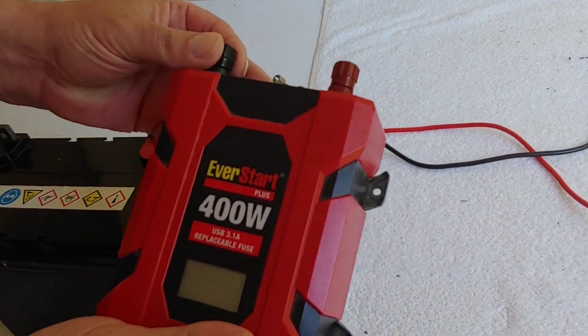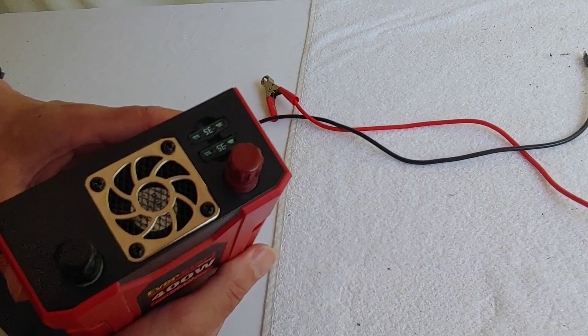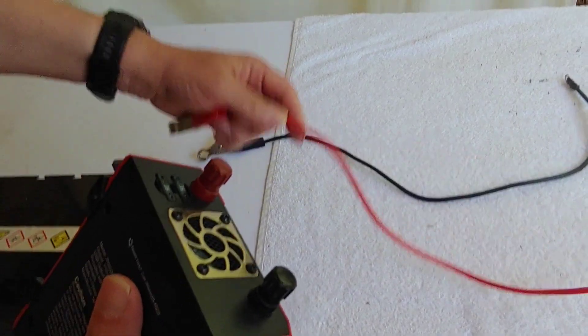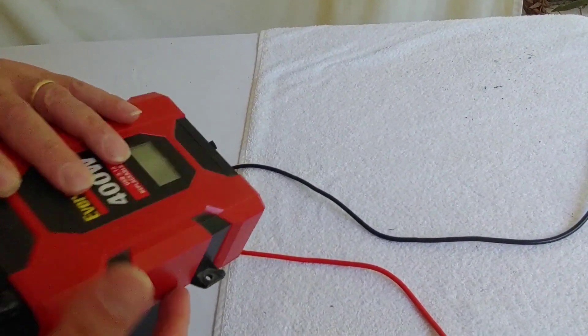This is a fairly inexpensive one you can get from Walmart, right under $40 generally, and that's what it does. It's simple. It has two connections so you can put on a negative and positive cable, has a couple fuses, a fan to cool it down.